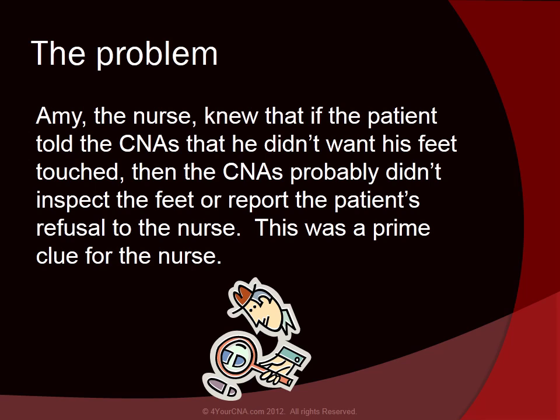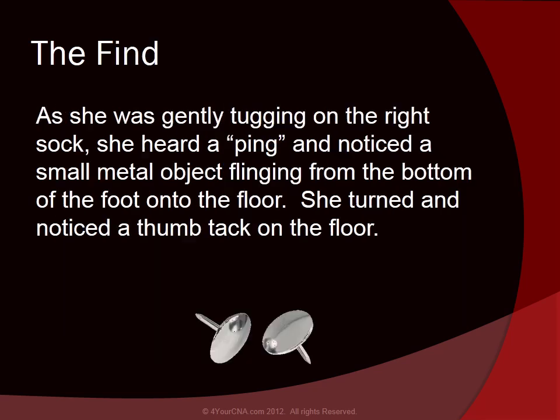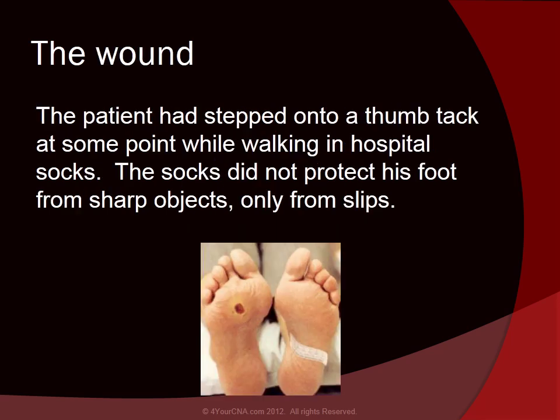This was a prime clue for the nurse. She explained that she would need to look at the patient's feet because she suspected there was a wound there. She got the patient to agree, took the sock off the left foot, but the right sock seemed stuck to the foot. As she was gently tugging on the right sock, she heard a ping and noticed a small metal object fling from the bottom of the foot onto the floor — a thumbtack. The patient had stepped on it while walking in hospital socks, which did not protect his foot from sharp objects, only from slips.